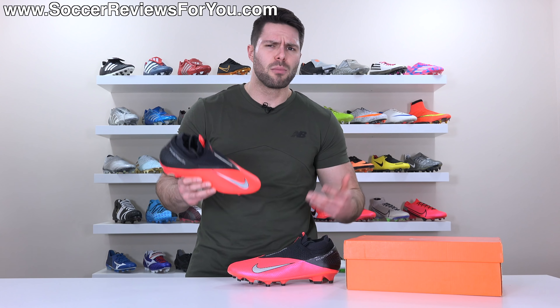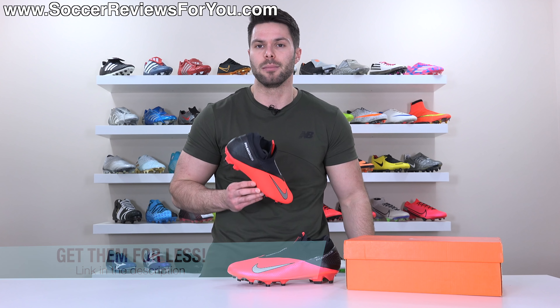If you're interested in a pair for yourself, I'll leave a pop-up on screen, or you can click the first link down below. That'll take you to the review page on my website where you'll find Buy It Now links with exclusive SR4U coupon codes to pick these up below their normal $150 retail price.